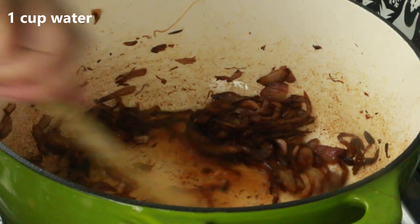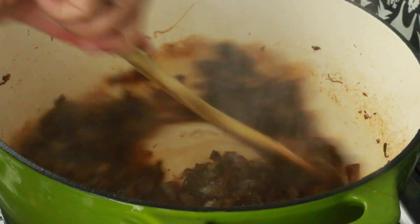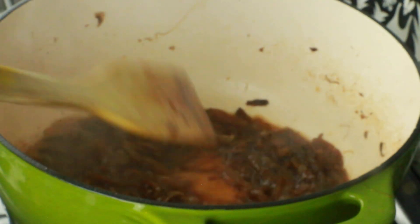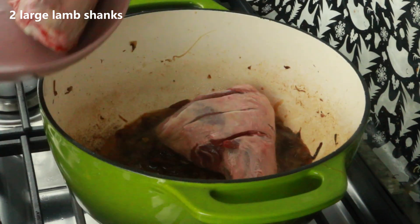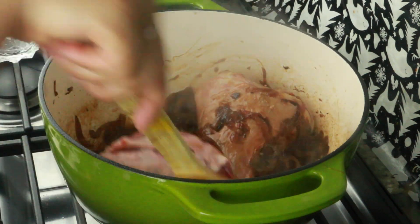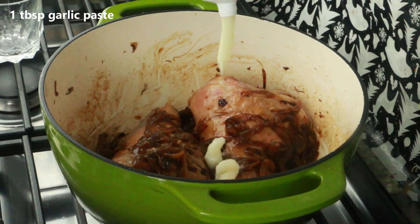I'll scrape down any bits and browns from the sides and mix well. Once it comes to a boil, I'm going to add the lamb shanks. I'm using two full large lamb shanks, but you can cut them into pieces if you prefer. The full lamb shanks will cook through and the bone will separate from the meat.